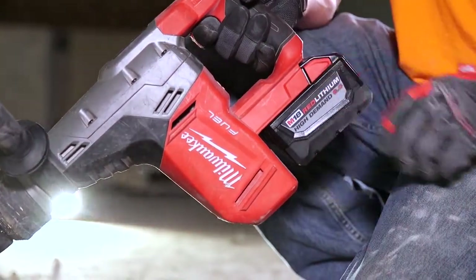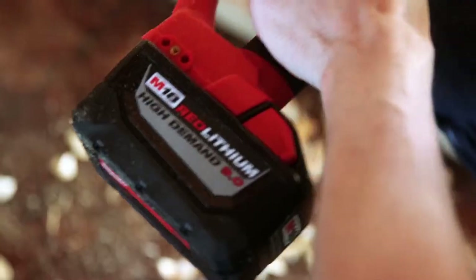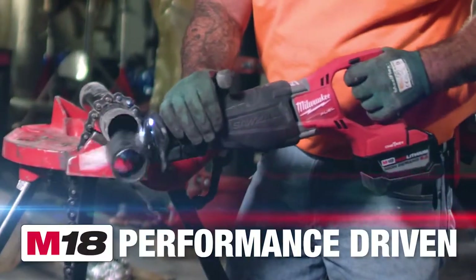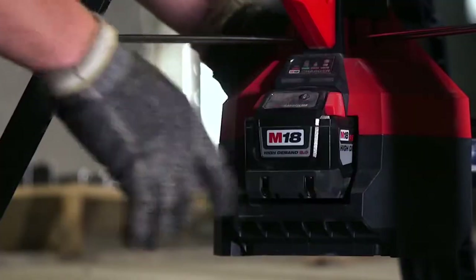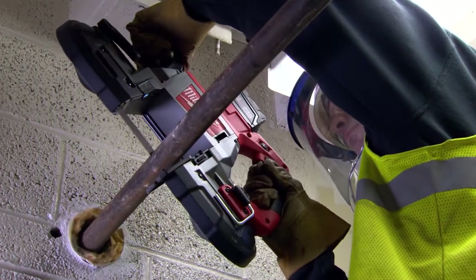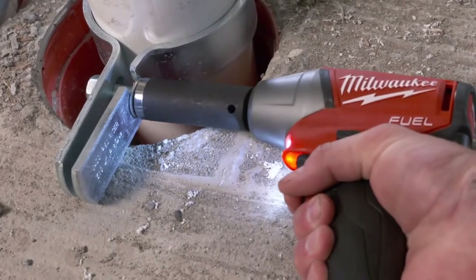The M18 batteries — they're hands down the best ones on the market. The longevity of the tools combined with the power that they have, it's definitely a good combo for me. Performance is equal to a corded tool all day long. I can put one battery in and use it all day. We get our tools wet when we're cutting through pipe and you're using it the next day. The longevity of them is great. The power that the M18 has is incredible.